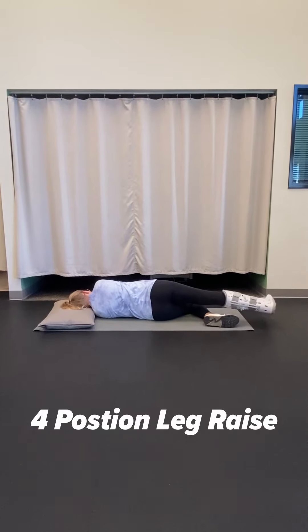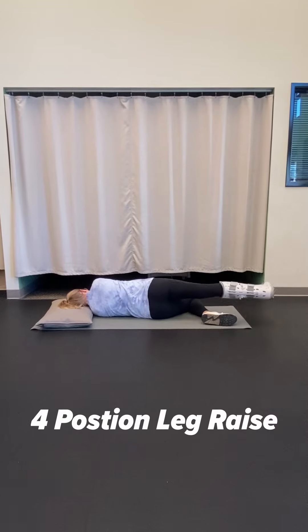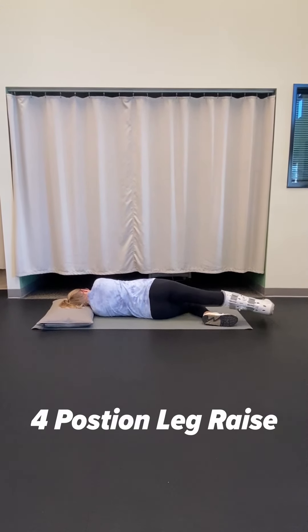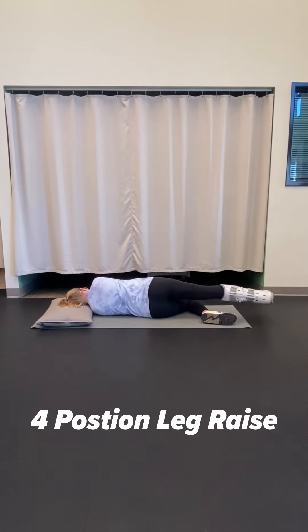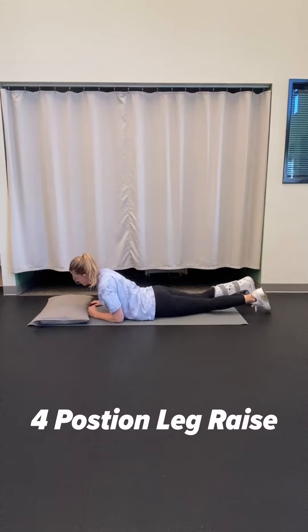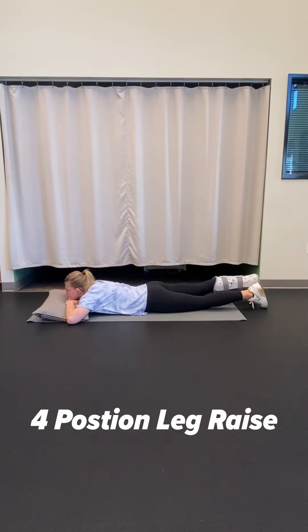Then move on to the side position with your bottom leg bent, top leg straight and in line with your body. Raise up and down with your foot pointed forward, going about 10 to 15 inches.